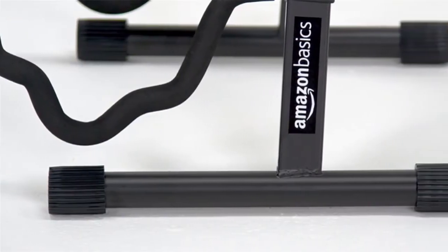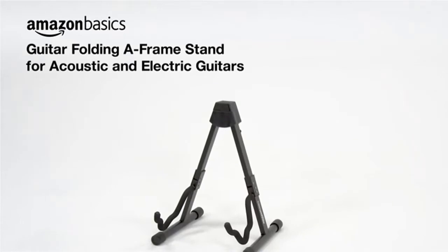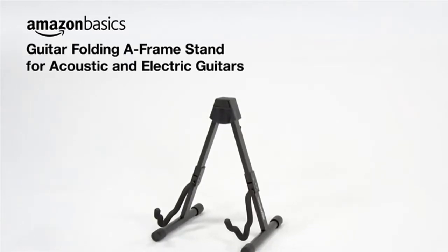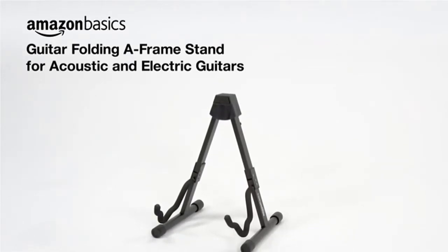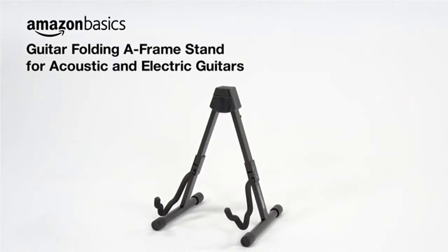The middle section folds up for storage when it isn't in use and can be quickly extended to its full height with the press of a button. The stand's three-width settings can be easily adjusted to accommodate different shapes, from small banjos to full-size guitar bodies.